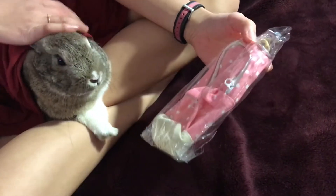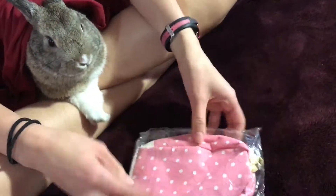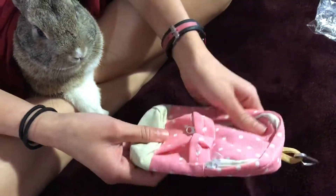This is a pencil pouch that looks like a mini backpack. Let's open it. You know how you get pencil pouches at school? You're supposed to put pens and pencils in here, if they can fit.